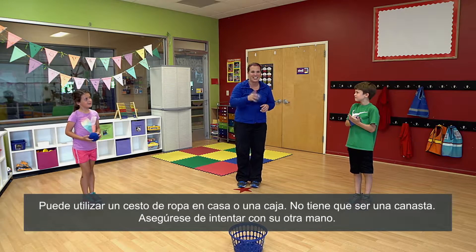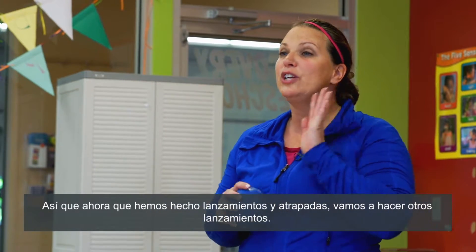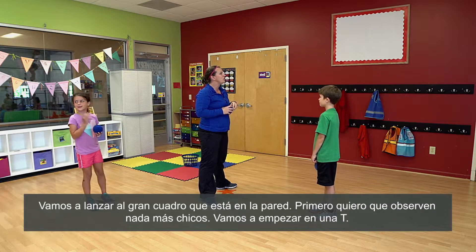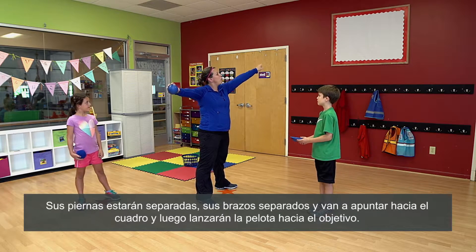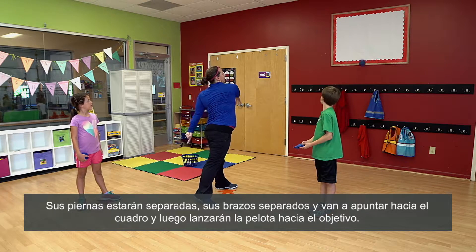Make sure you try your opposite hand. So now that we've done some tossing and catching, now we're going to do some throwing. And we're going to throw at the big square on the wall. I'm going to have you guys just watch first. We're going to start in a T. So your legs will be apart, arms apart, and then you actually point at the square, and then you'll throw the ball to the object.